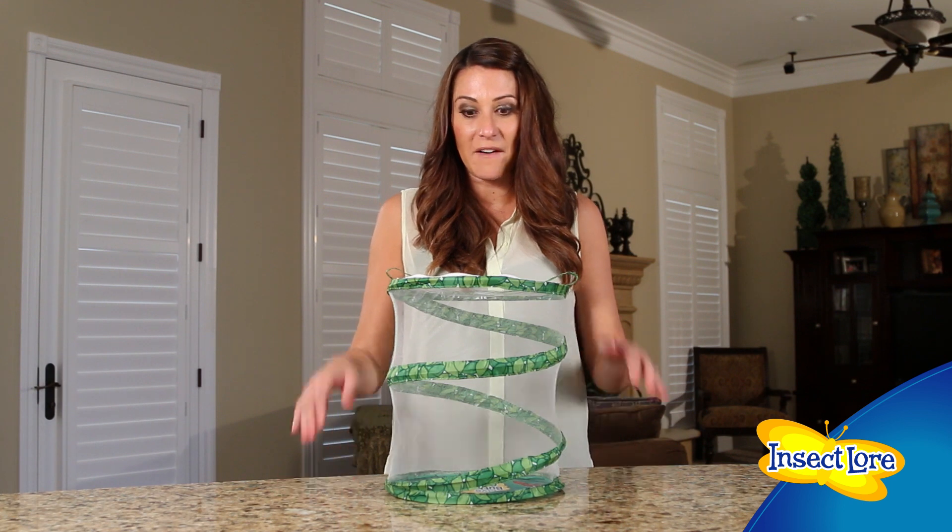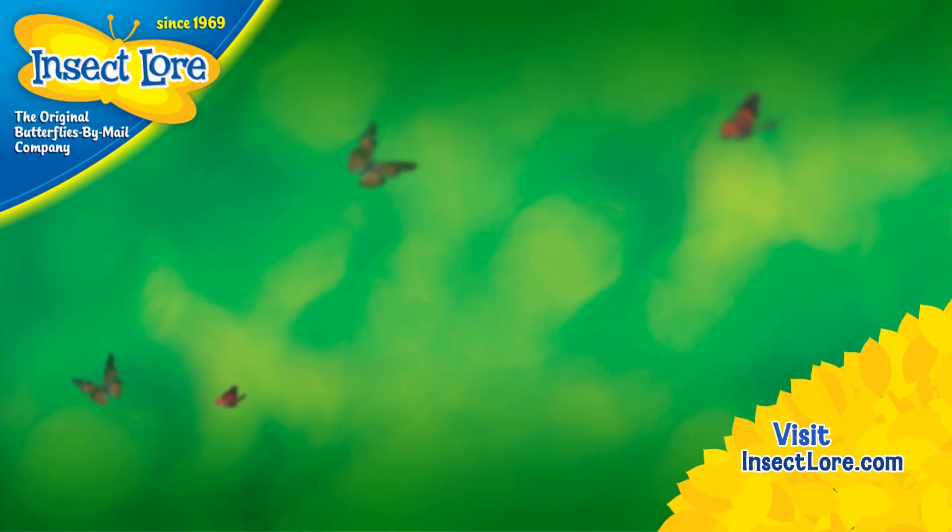Your butterfly garden habitat folds flat for easy storage until you're ready to raise more butterfly friends. For more butterfly FAQs, go to InsectLore.com and don't forget to subscribe to our YouTube channel.